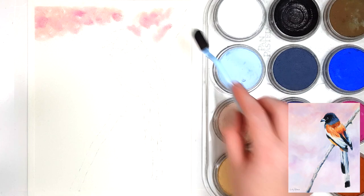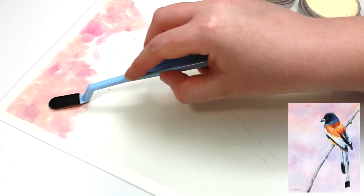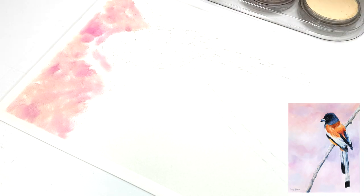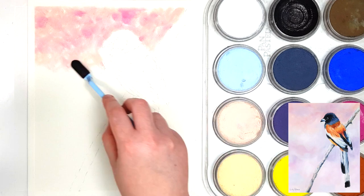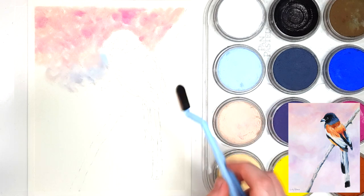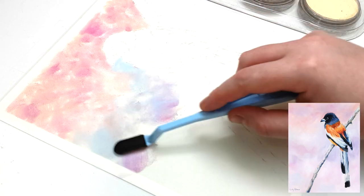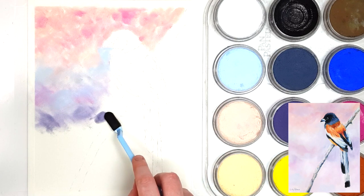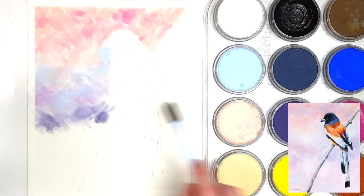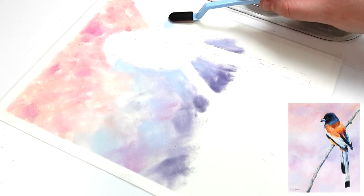If you watched my previous tutorial about using pan pastels with coloured pencil, I wasn't really much of a fan of combining the two mediums, but since then I've actually discovered a different paper which works so much better for this combination. I actually really enjoyed working on the Lux Archival paper by Brush and Pencil because the coloured pencil goes over the top of the pan pastel really easily, so I would highly recommend using this paper.